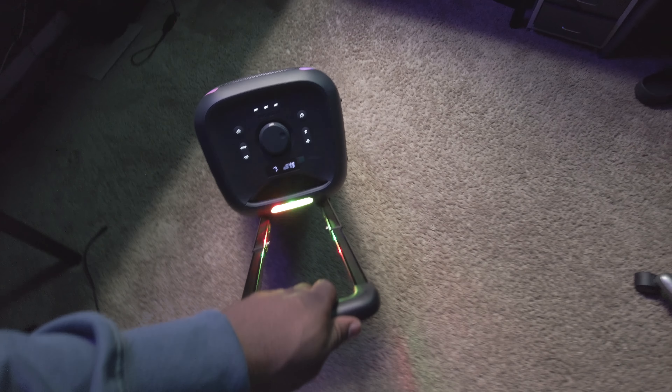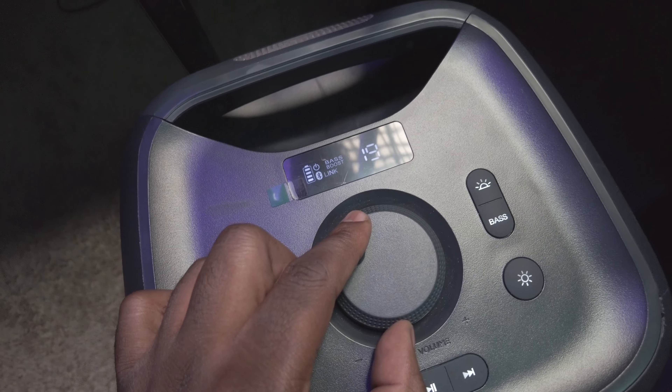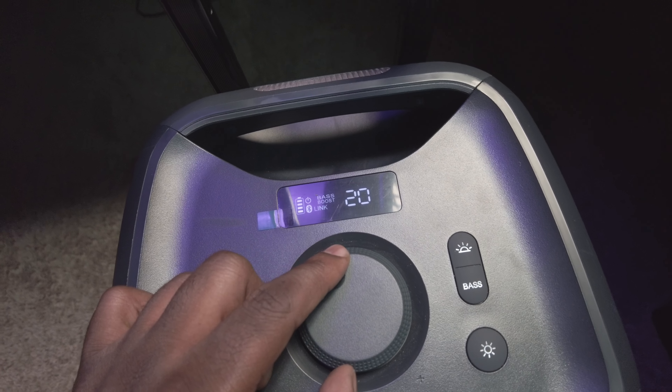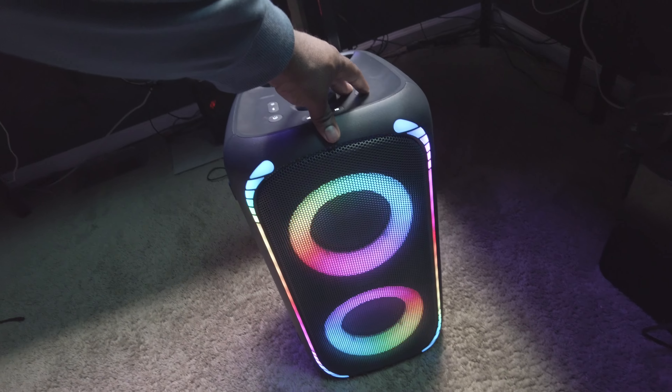In the box it comes with one speaker, your AC charging cable, and a quick start guide. I've noticed the speaker gets a little louder when plugged in, but even on battery power it is plenty loud. It's a 160-watt speaker with a 640-watt peak output. We're going to take these down to the man cave, fire them up, and let you see how they sound.